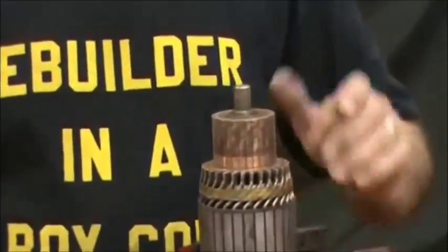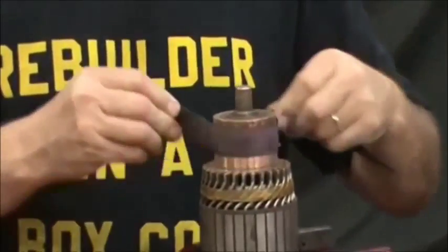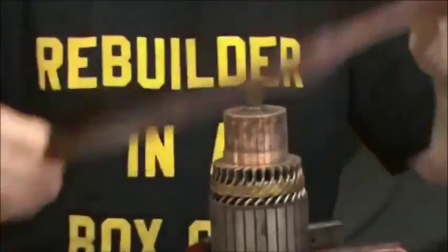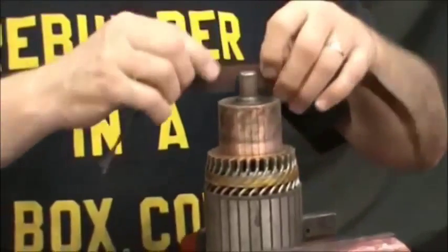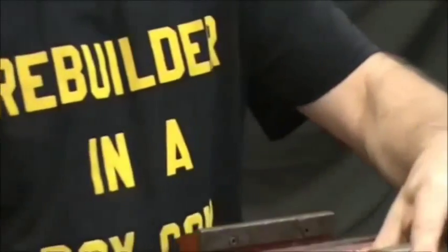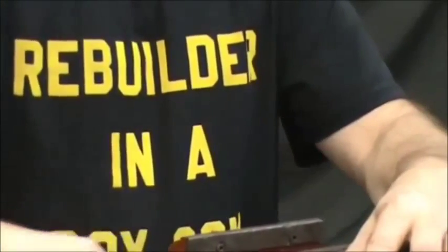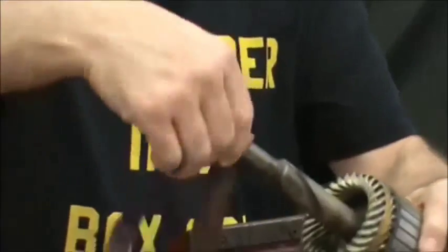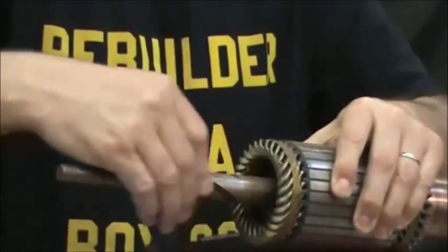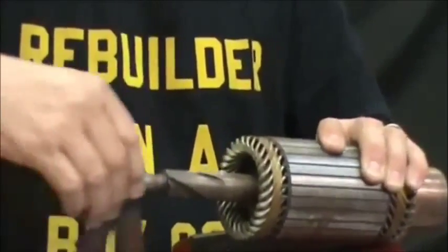Here we've clamped the armature in a vise. We're going to take a piece of sandpaper and go all the way around and clean it up. Then we're going to clean up the shaft on the top and take sandpaper or Scotch-Brite and polish the shaft — not in a round direction, but in and out, back and forth, so that the Bendix has sandpaper marks the way that it travels.